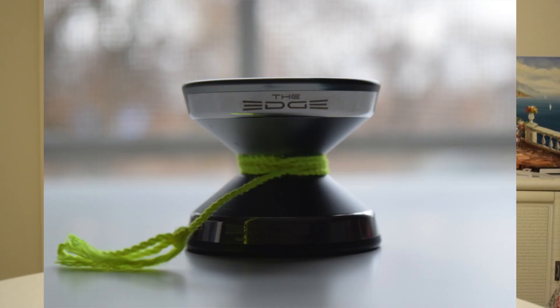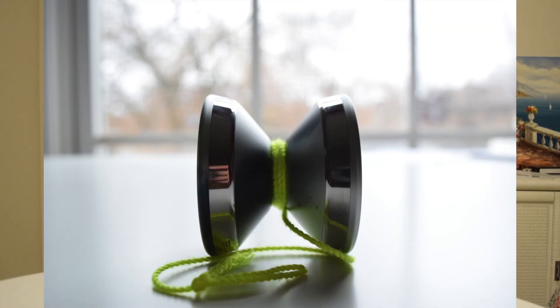I am very confident that this yo-yo would be great for competition. I personally have never used it in competition, but there are a couple of key qualities that make it great. The gap width is huge, increasing the probability of landing tricks. The walls are very minimal, giving you long spin times. The light weight makes fast tricks easy, and so much more.